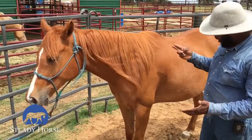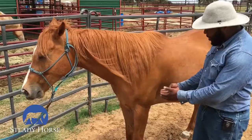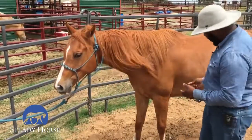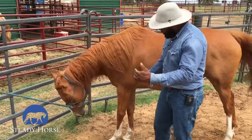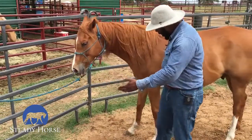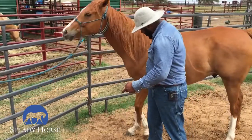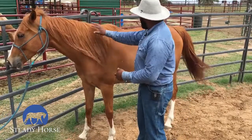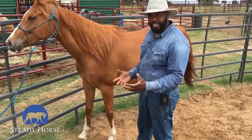Now I'm going to take my fingers and apply a little bit of pressure back behind his elbow, maintaining that pressure until he moves forward away from it. I'm just going to put pressure there — he moves sideways; I don't want him to move sideways, I want him to go forward. He kind of took a step back. I'm still maintaining pressure until I get the right motion where he actually decides to go forward. Right there — I took the pressure away and I'm going to rub on him to let him know he made a good decision.